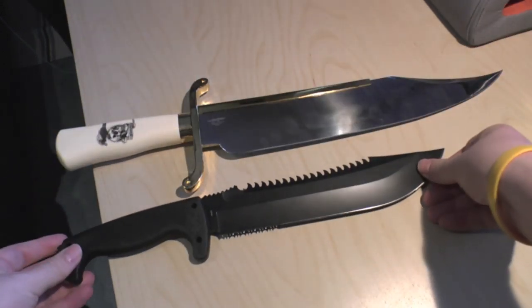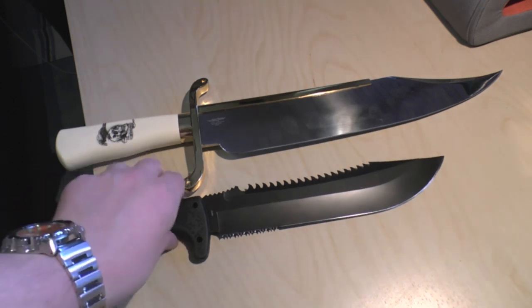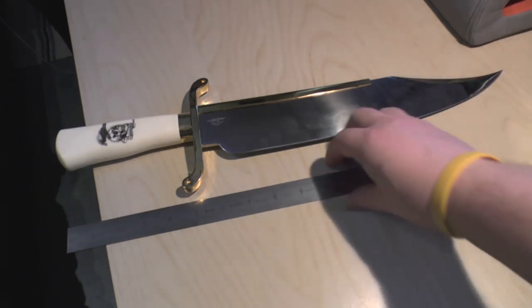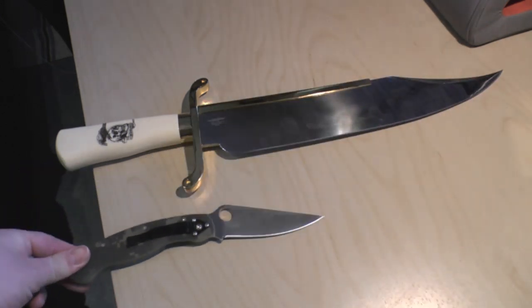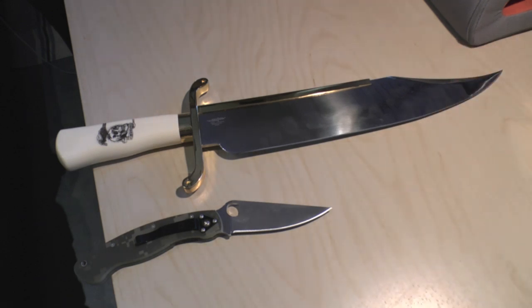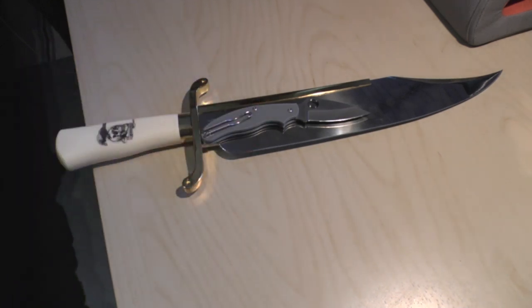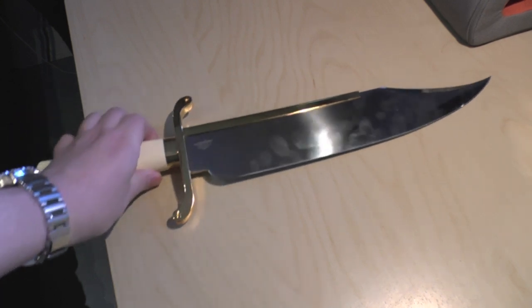Just for a size comparison — we've got a steel ruler, a 12-inch or 30-centimetre ruler, and this knife dwarfs it. I thought the Spyderco Military was a large folding knife, but you could probably fit about two or two and a half of those in this knife. And then there's a UK PK next to it — just silly really, but there you go. If you're into collecting knives and you've spotted this one, I just thought I'd do a review and show you kind of what you're getting.